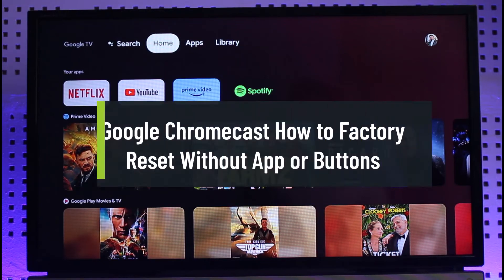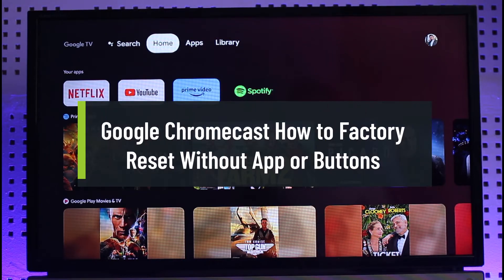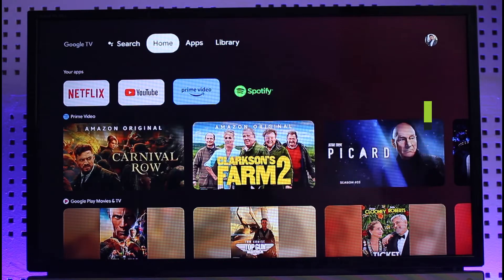Hi everyone, welcome back to our channel Jenny Guide. In today's video I will guide you on how you can factory reset your Chromecast in the most easiest way — without the Google Home app or pressing buttons on the device. Make sure to watch the video till the very end.